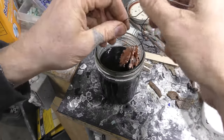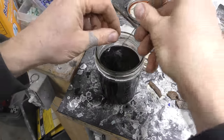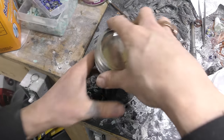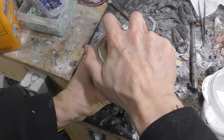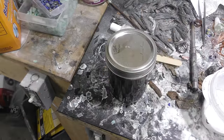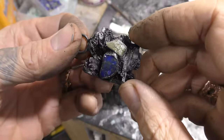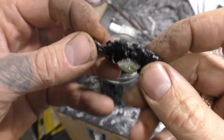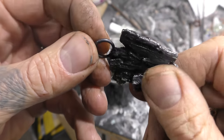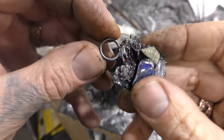I dip them in liver of sulfur and I might just leave them there for 15 to 20 minutes. The liver of sulfur will turn it all black or gunmetal gray. Then rinse it off with water and let it dry.